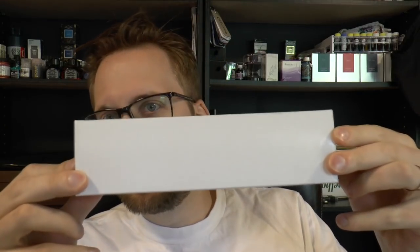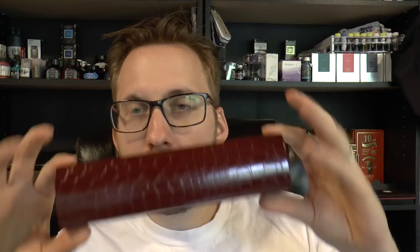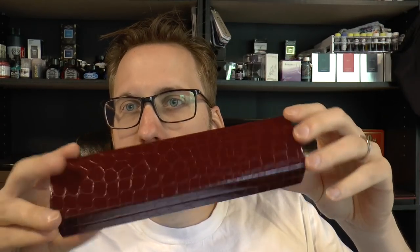Hey there! Today we're going to have a look at a pen from a brand I have definitely reviewed before. This is a new one — interesting white cardboard sleeve and box. You may recognize this box: it's an Edison pen, the Edison Pen Company. I like the Edison Pen Company. I have been a customer since 2012 — that's when I bought my first Edison — and they have never disappointed me.